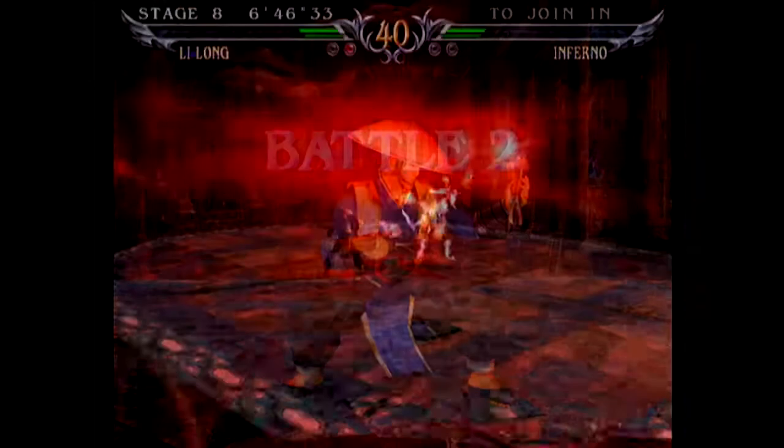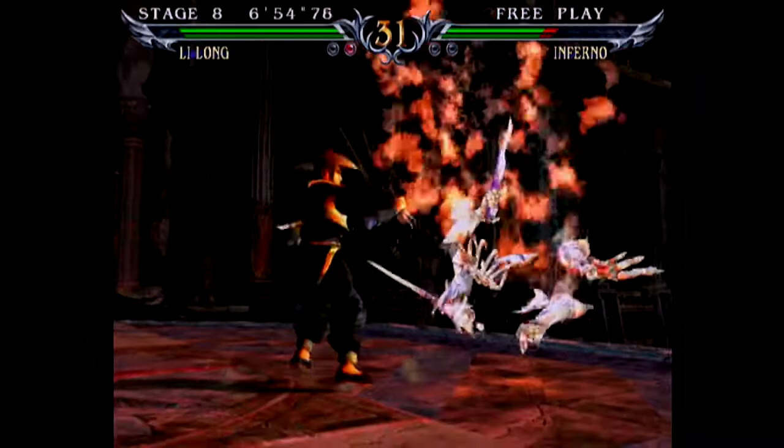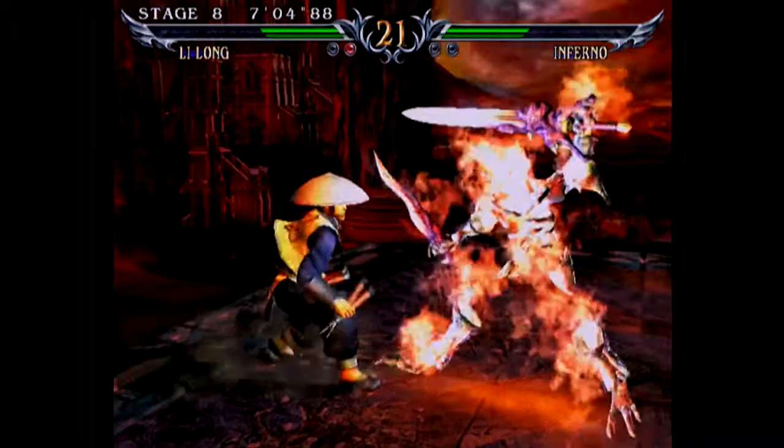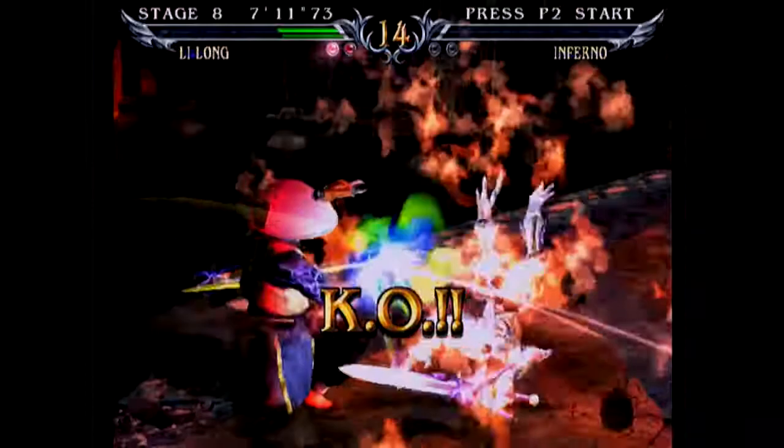So as I said, I am actually playing this game on the real system with the real disc and the real dongle. There are people who can make copies of dongles — like they could make a Soul Calibur 3 Arcade Edition dongle and you could use a burned disc with it. But as I said, there's still no way at the moment to emulate this game.